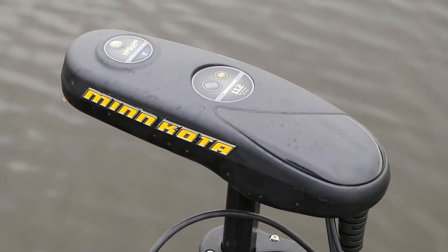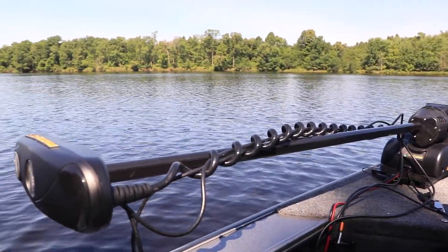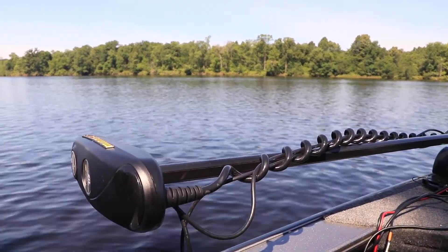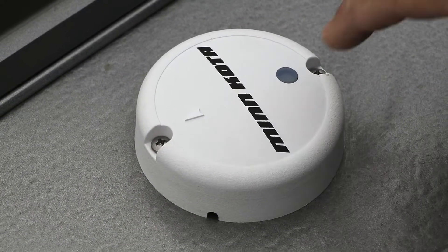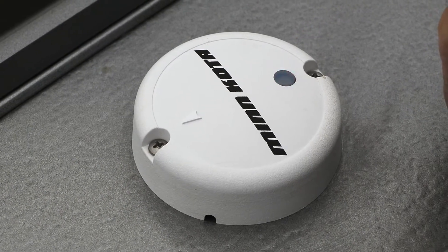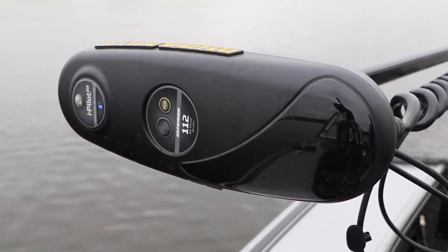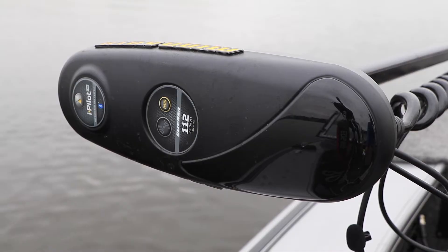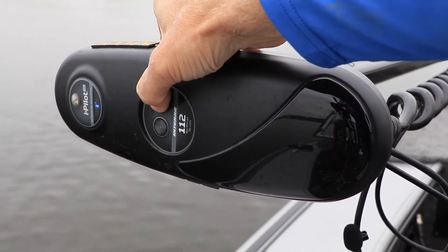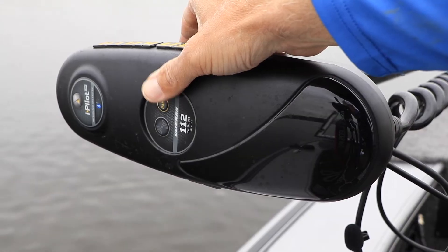In other words, you must pair them. With both the heading sensor and the trolling motor powered up, press the clear button on the top of the heading sensor. A sequence of red flashing lights will appear. Now, on the head of the trolling motor, press the pair button. An alert tone will sound when the trolling motor and the heading sensor are successfully paired.